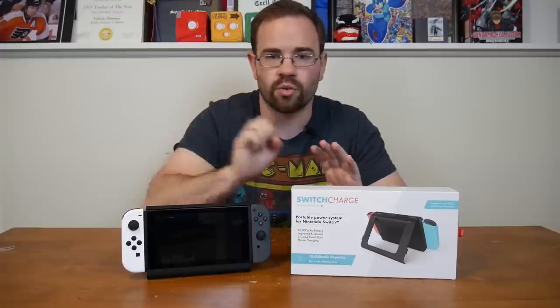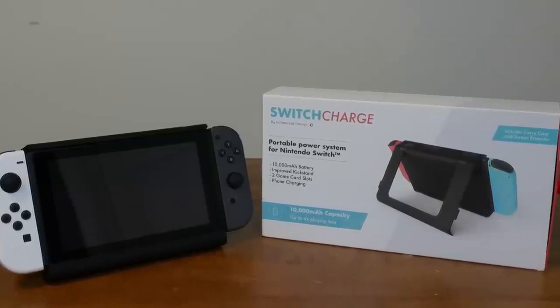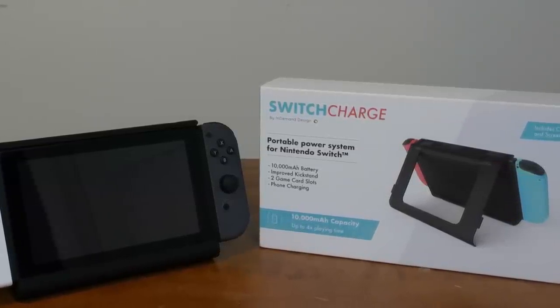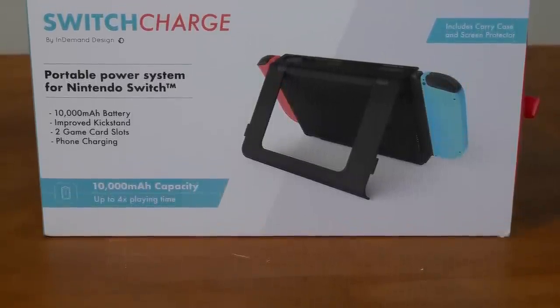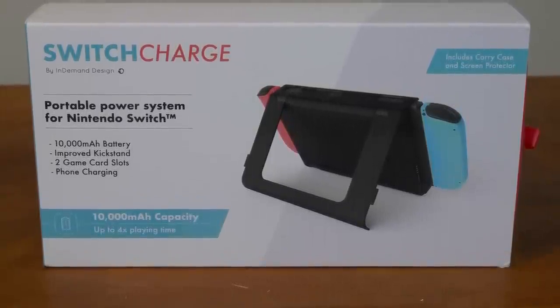Decision time: is the Switch Charge something you should buy? The answer depends on your situation and how you use your Switch. People use it differently. If you commute a lot but it's shorter commutes, you might not get the full 10 hours or need to charge another device — there are cheaper battery banks or cases that would fill your needs. But if you're away from the house a lot, have longer commutes, or have a very long flight and want to keep your Switch alive without worrying about plugging it in, this is definitely for you.